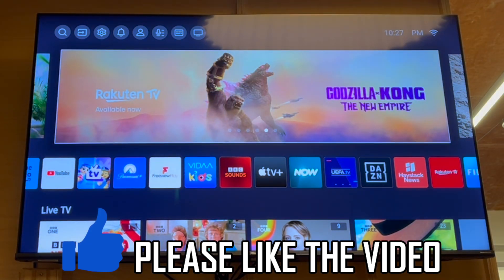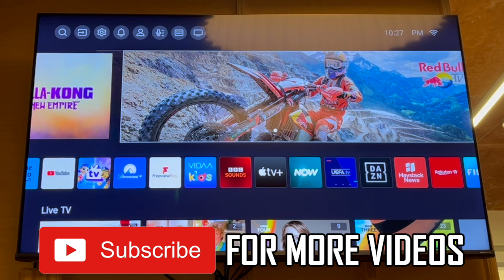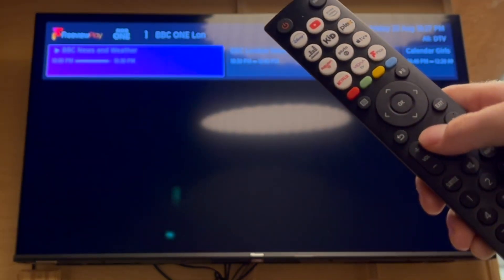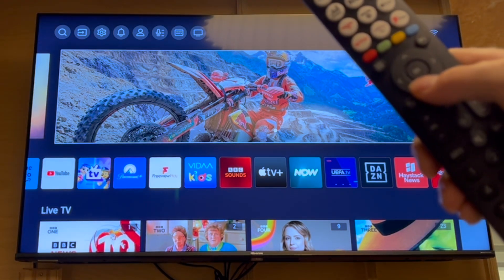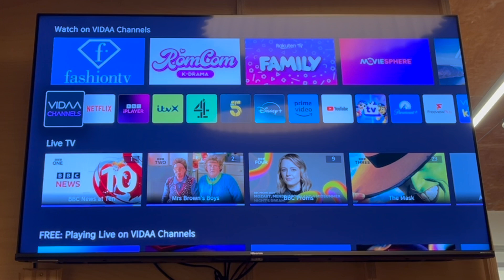How to watch YouTube on Hisense TV. First of all, get your Hisense TV remote control. Then you'll want to press that home button — it should be in the middle there. That'll bring up this page here where you want to press the down button until you get to this app section right here.